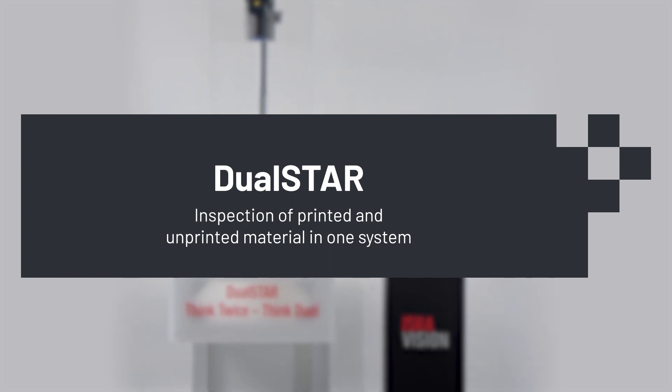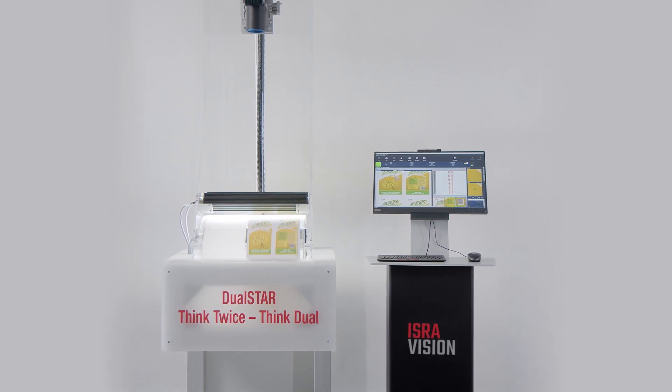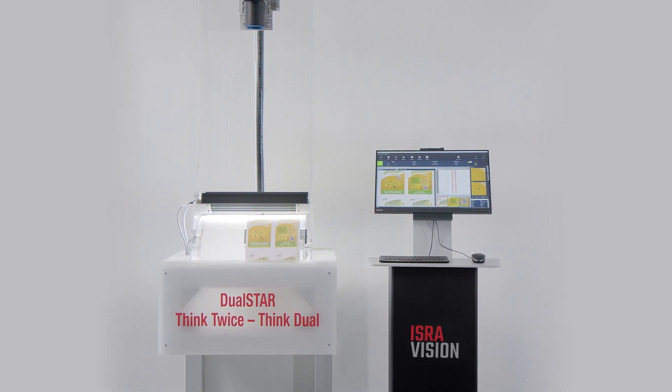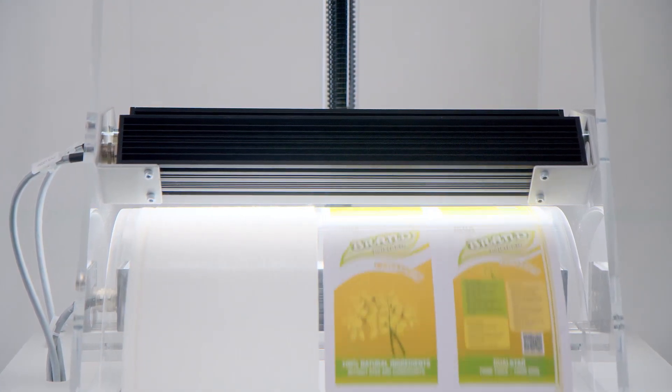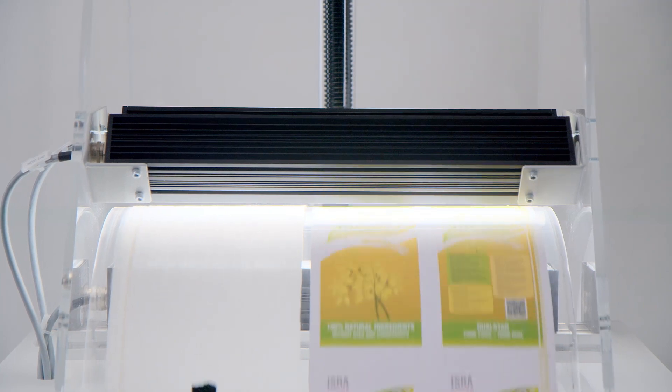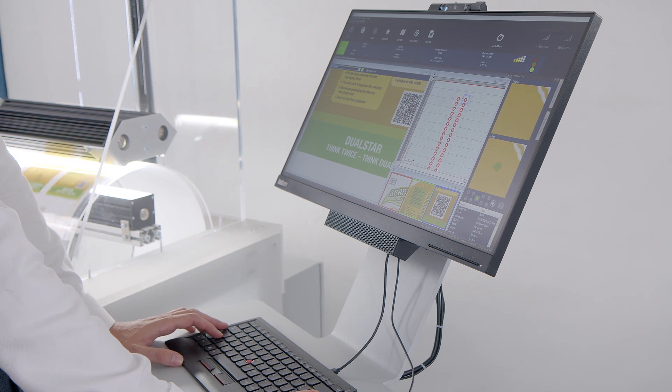Think twice, think dual. IsraVision now offers a solution: the DualStar. DualStar is the first inspection system that inspects both printed and unprinted film. It combines IsraVision's expertise in surface and print inspection.